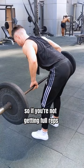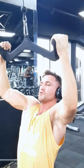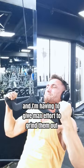So if you're not getting full reps, or you're needing to use momentum, or just overall sloppy form to try and complete your reps, you're already past failure. A good way to tell if you're close to or at failure is the speed of your last few reps. As you can see here, my last few reps are really slow, and I'm having to give max effort to grind them out.